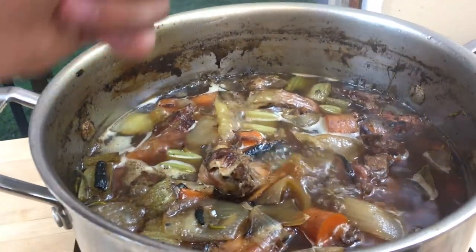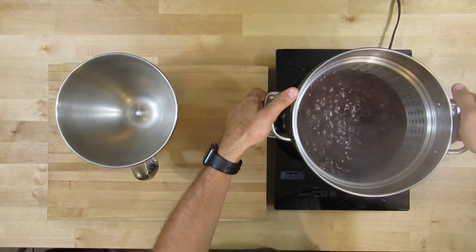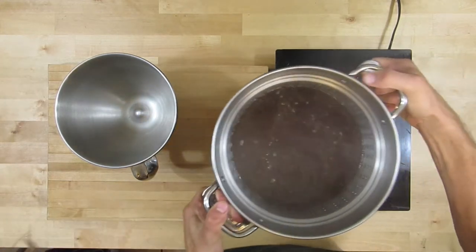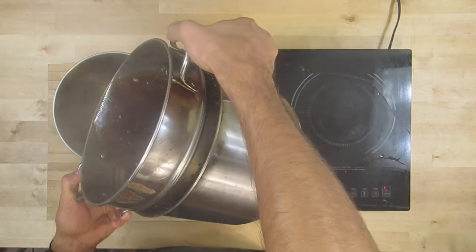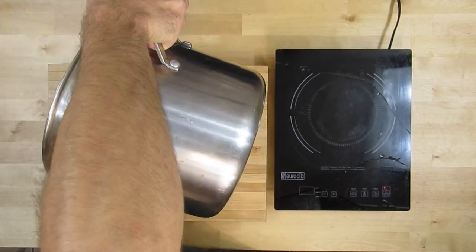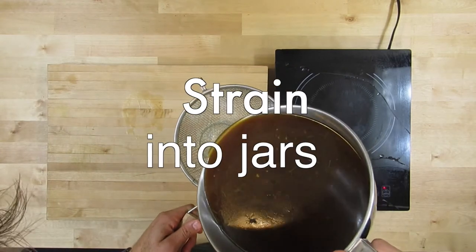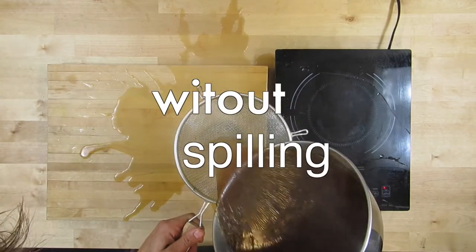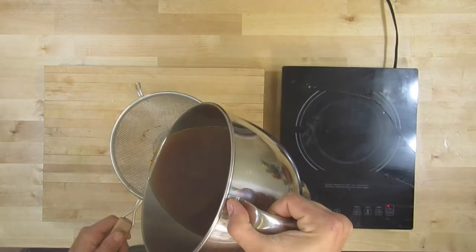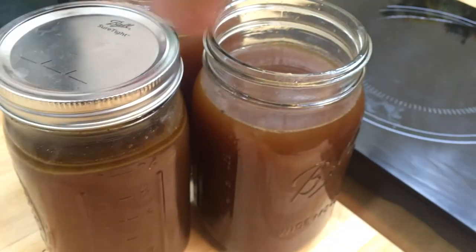However you can do it, just make sure you strain out all of the bones and the vegetables and go ahead and throw them away. Then give it another strain and put it in jars that you'll be keeping in the fridge — these stay for about three months, and they'll stay in the freezer for a long, long time.